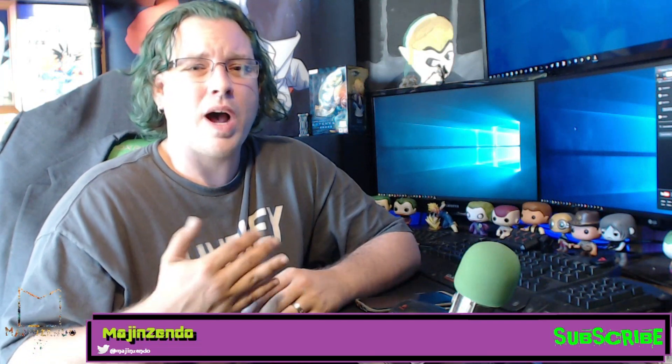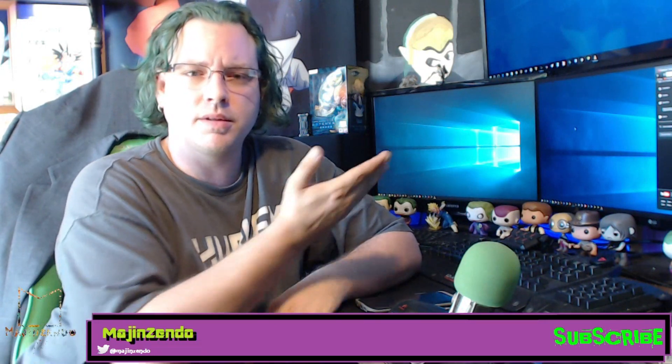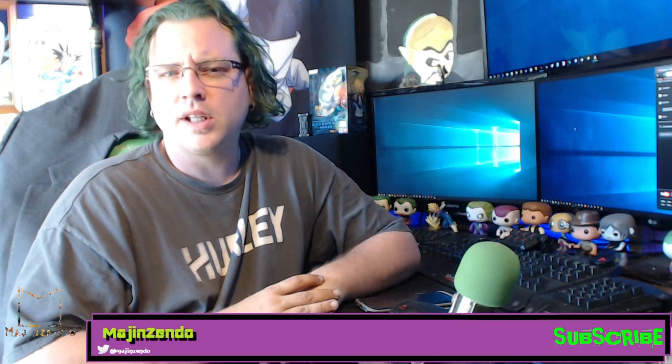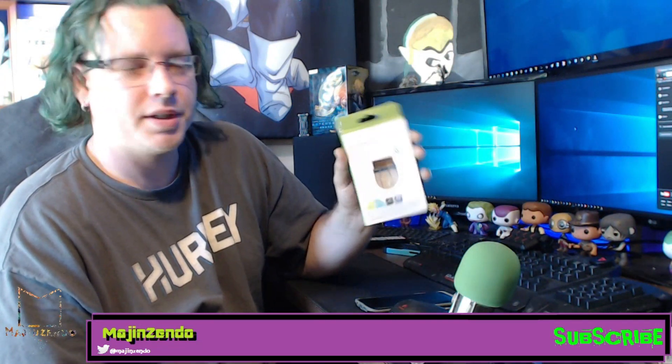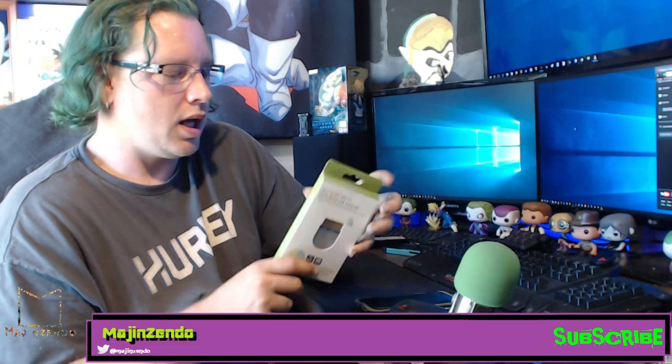I did a little bit of research online and figured out that I had to have a Wi-Fi adapter on my PC. I don't normally have a Wi-Fi adapter because this PC I use for editing and my YouTube channel is hardwired all the time. So I went on eBay and ordered an AC 600 Wi-Fi dual band USB adapter.